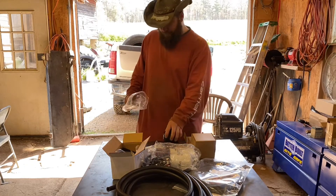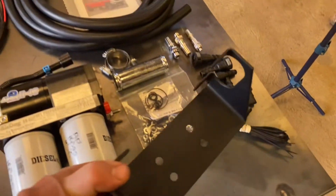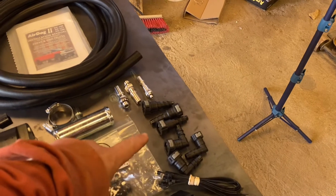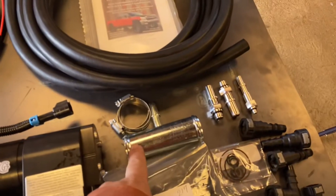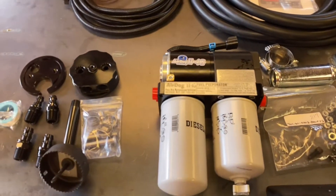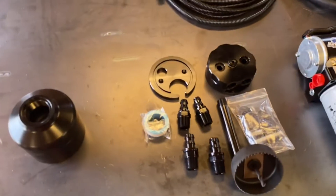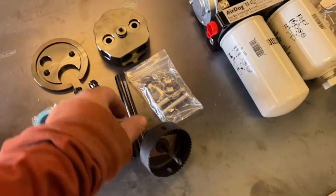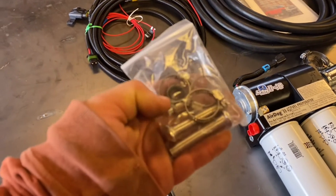Got it all laid on the table now. Here's the bracket — this is an LML so it does not have the over-the-frame one; it actually has a spot on the truck that mounts. Here are the fittings, the hose that comes with it, instruction manual, and a bag of bolts — all the different bolts to fasten everything, the filler neck return, but we will not be using that since we have the sump. Here is the pump, the AirDog 2 4G. Here's the sump kit with the hole saw — I wouldn't recommend steel with it but this is a plastic tank so it'll be alright. And here's the bag of bolts and some clamps.